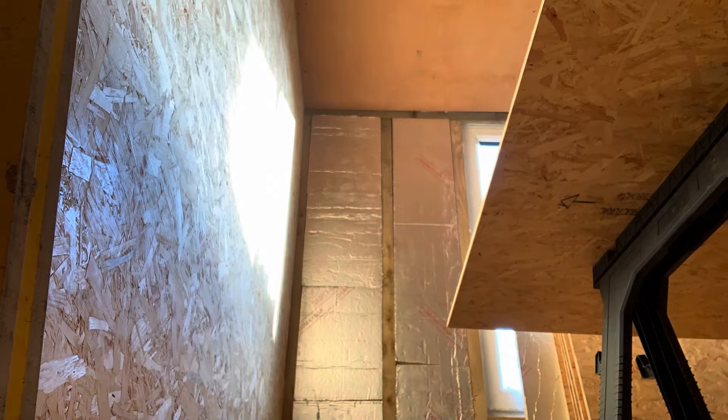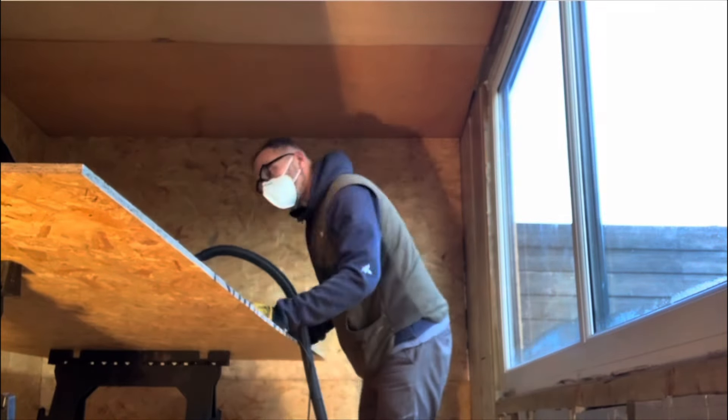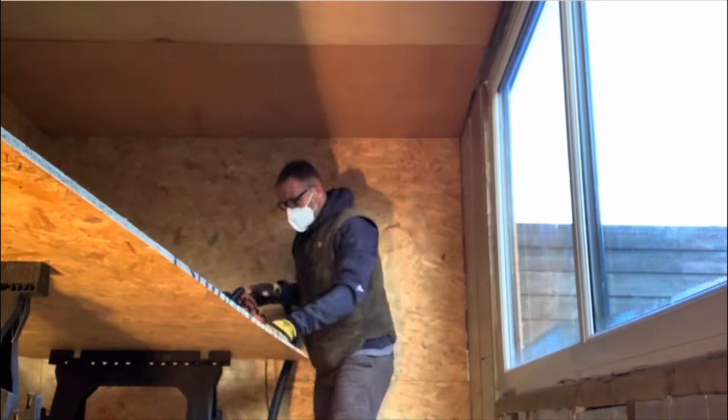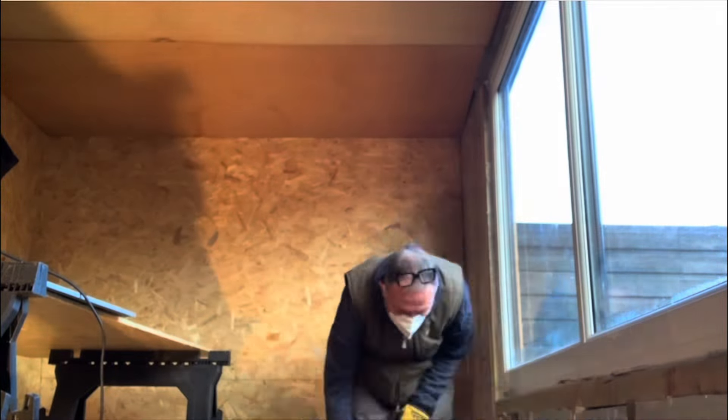Boarding out the window wall, east facing — more OSB, obviously. There have been a lot of interruptions weather-wise, so I couldn't get the outside finished. There have also been a lot of interruptions with other stuff — albums, fireplaces and the like. So it's been slow and steady progress, but I've certainly broken the back of it now.